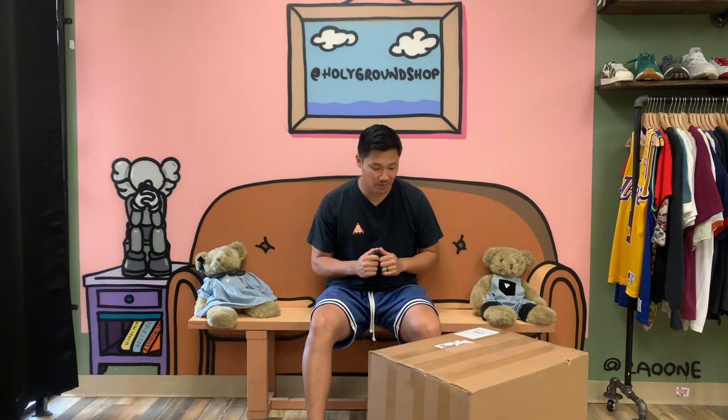You can check us out at holygroundshop.com or on Instagram at holygroundshop. Today we have a beater box that is $1,200 — after shipping and tax it came out to around $1,350. We've unboxed some of these in our vlogs, but we wanted to do a separate one just for old times' sake. We're going to put prices on screen and break down the value to see what our profit margins are.